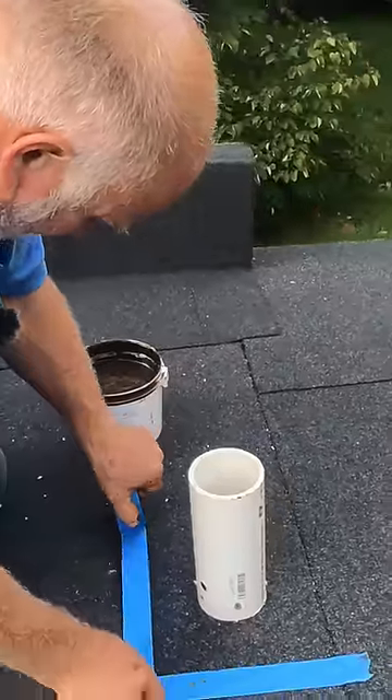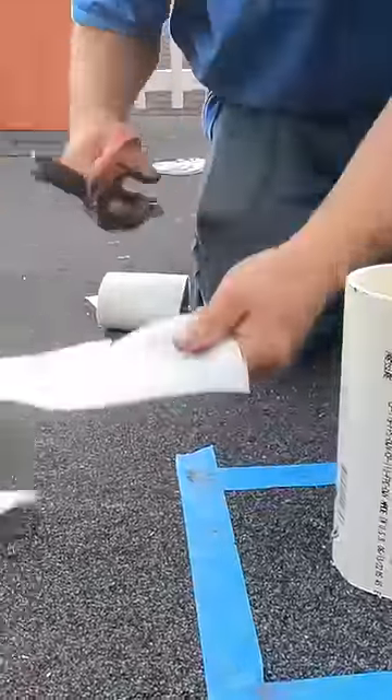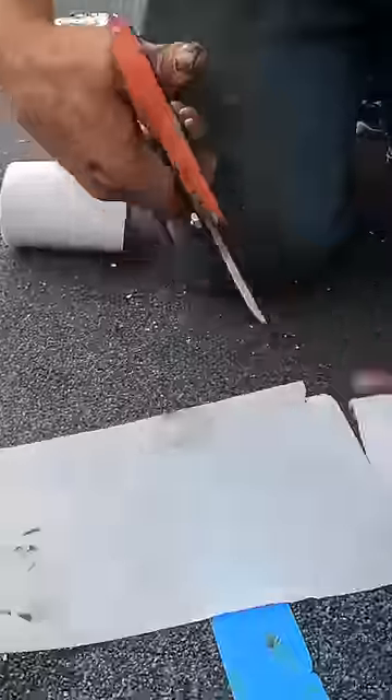Put the tape around to make it look nicer. You cut tabs on the halfway, like tabs like this.